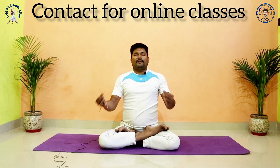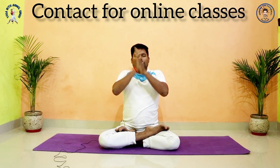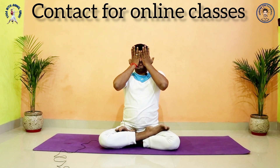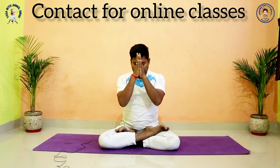Join your palms in front of your body, rub your palms. After the heat in your palm, place your palms on your eyes. Open your eyes and look at your palms. Namaste.